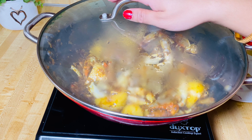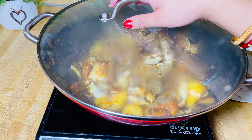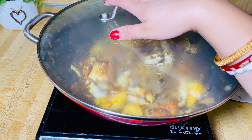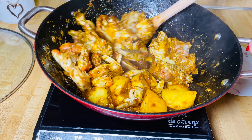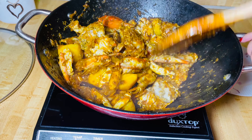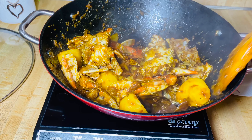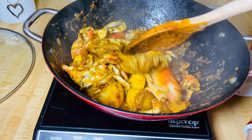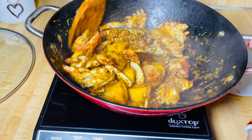Cook this for 10 to 15 minutes and then we will add some hot boiling water. Don't add any cold water — we need to add hot boiling water. Open the lid and cook it for a few minutes. You need to keep checking on it every 3 to 4 minutes, otherwise it will stick to the bottom.